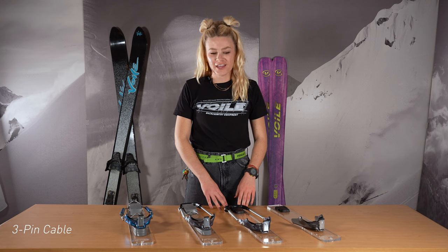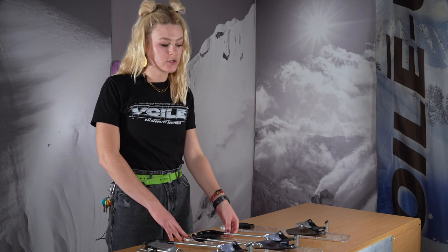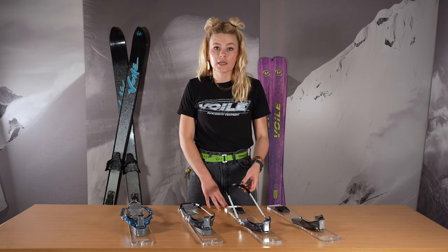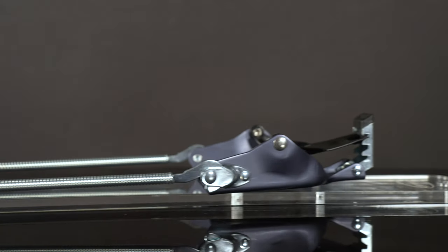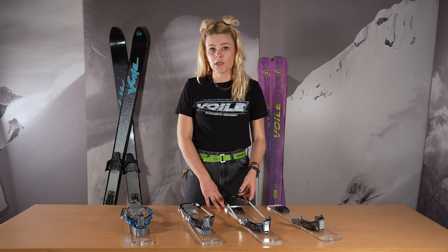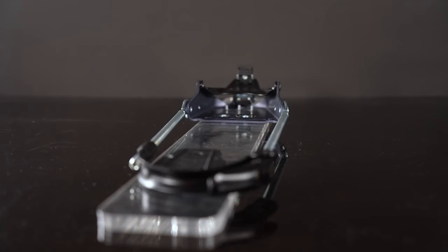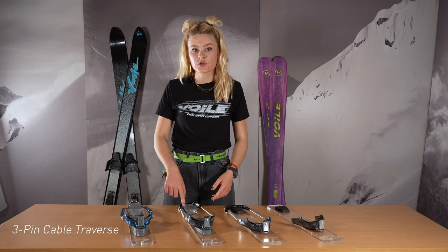Moving on to the Volet 3-pin cable binding. This binding includes adjustable heel cables that are easily trimmed to fit your boot. It's perfect for a growing kid who needs to adjust these, or if you have a couple of different people trying out 3-pin bindings — you can easily take off the heel assembly and pop another boot in. This binding does not include climbing wires, but we do sell them separately.